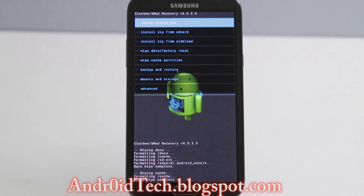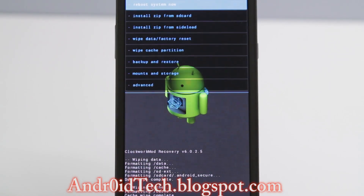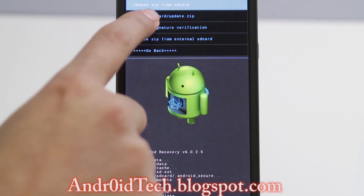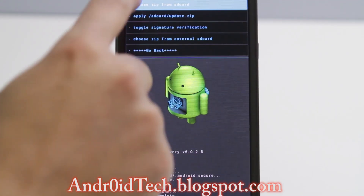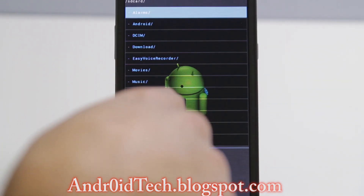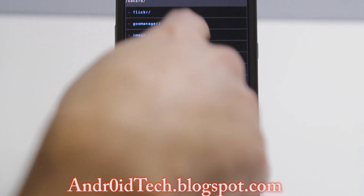After that we are going to wipe cache. Press yes and it will wipe the cache — you can see everything happening right there. Now we are going to go ahead and go to Install Zip from SD Card.